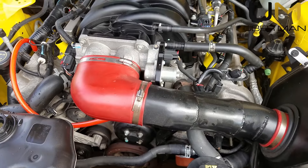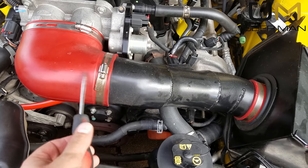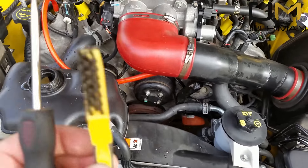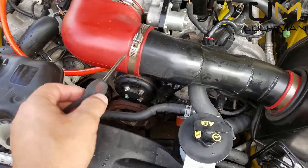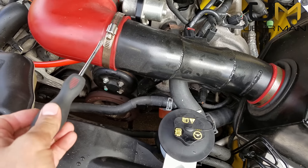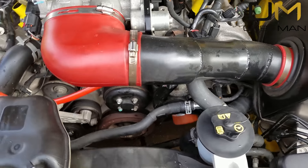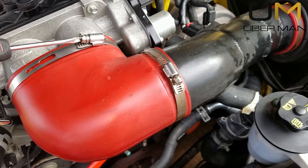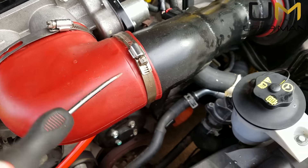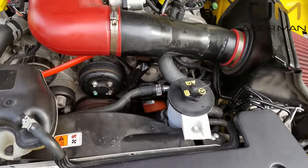Today we're going to do a real quick throttle body cleaning on this Mustang 3-valve 4.6. This is really easy to do — get yourself a soft bristle brush, something that's not going to tear anything up, and a can of your favorite cheap carb or throttle body cleaner. If you're having any kind of rough idle or sluggish throttle response, a lot of times this will be the problem, and a lot of times you will not get a check engine light for it. It's quick, it's easy, it's cheap.